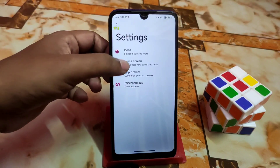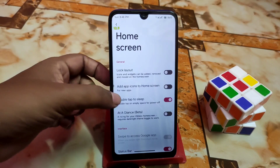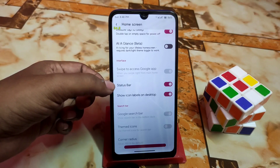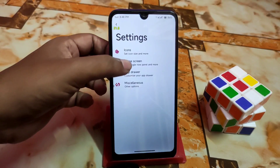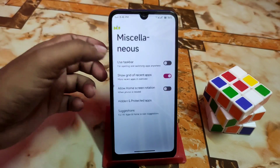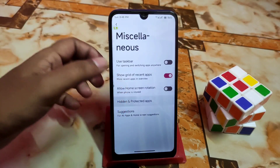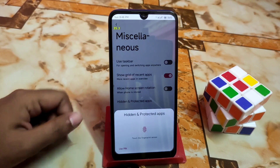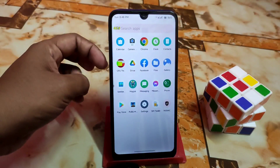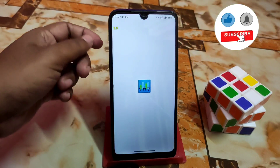Home screen options include At-a-Glance Beta, double tap to sleep, and a status bar toggle. After the home screen settings, we have miscellaneous — enable taskbar if you want it. There's also hidden and protected apps — if you want to hide any application, use that feature. Everything shown is awesome, no issues. Now let me show you the Geekbench score.